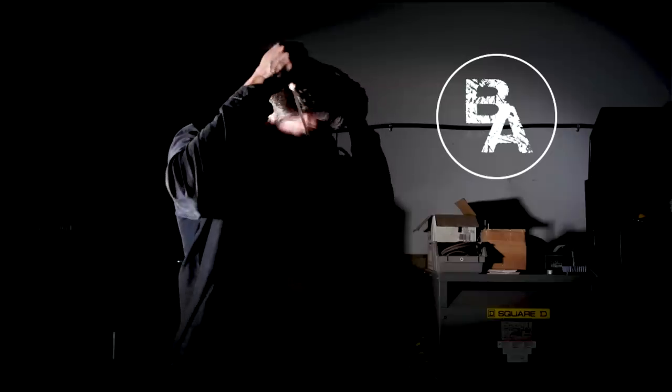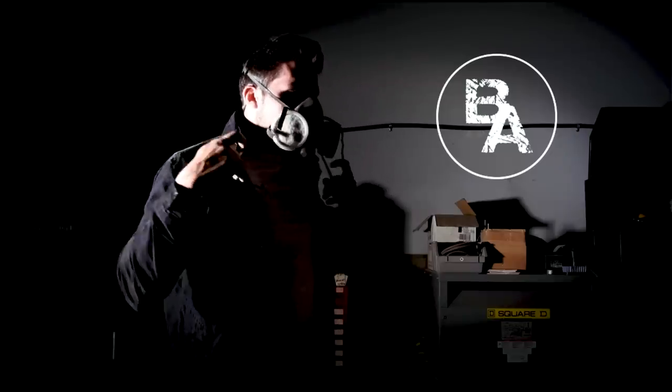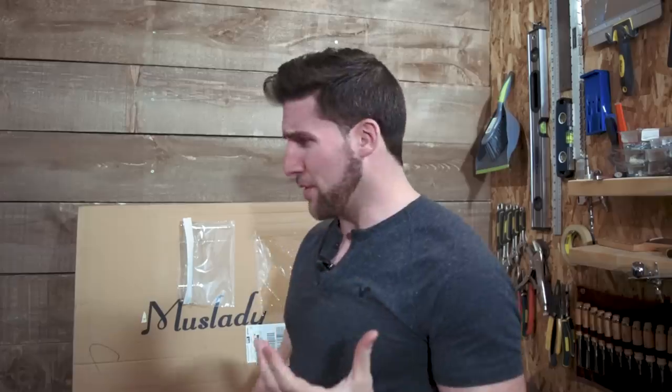Hey, what's up guys? Welcome back. Today we're unboxing another guitar kit. I know we just did one of these and we haven't actually even built the thing yet, and we're going to. But if you watched that video — and if you haven't, you should — I asked you guys to vote on a theme, and once I figure out the theme, we'll get started on what's going to be a pretty crazy build.